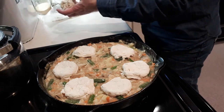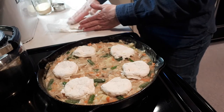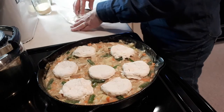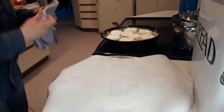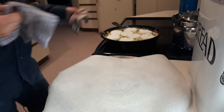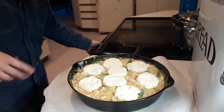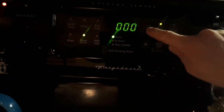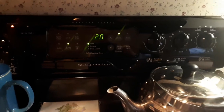I'm going to put the biscuits on top and stick it in the oven. You can just re-roll the scraps. I have a baking sheet — actually an old pizza pan with parchment — and I'm putting the cast iron pan on top of that in the oven, just in case the liquid bubbles up and I don't want to clean up a mess. We'll put that at 450 and try it for 20 minutes, and we'll see if the biscuits are golden brown. The pot pie is in the oven so I'm just going to get these dishes done and then we can sit down to eat.